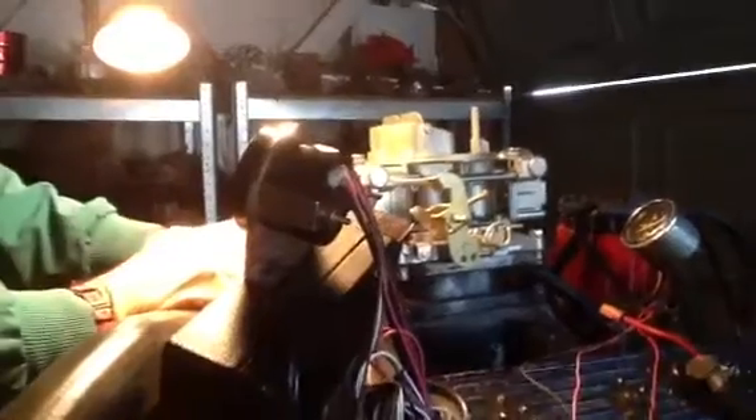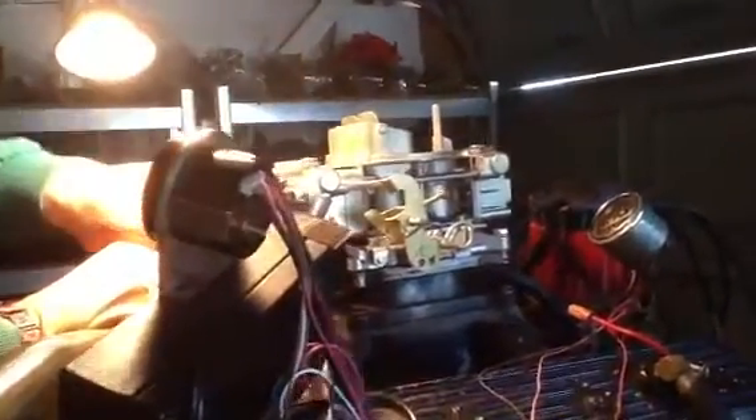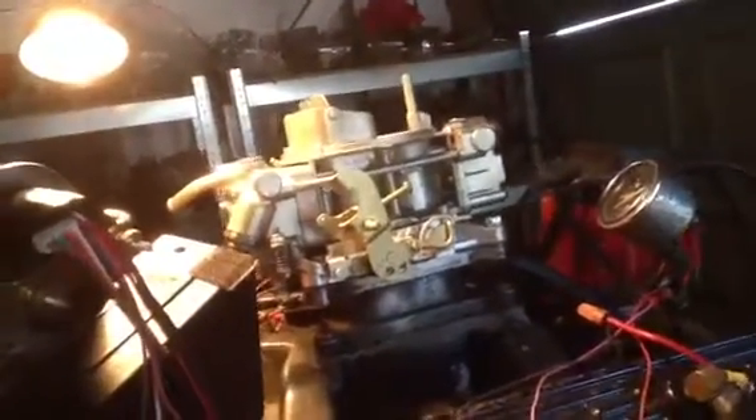It has a Ford knob sticking out — you can put that on there, drill a hole, and put a linkage in there. It's a single pumper, meaning it's got one pump, not a double pumper. One gas line on a 45-degree angle. Mixture screws are set with allen wrenches right here in the vacuum secondary.